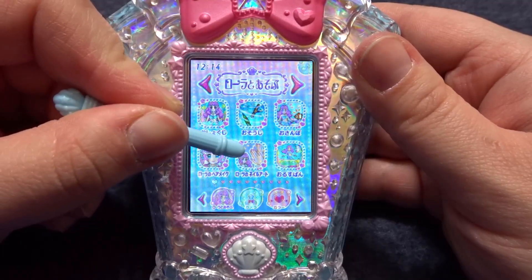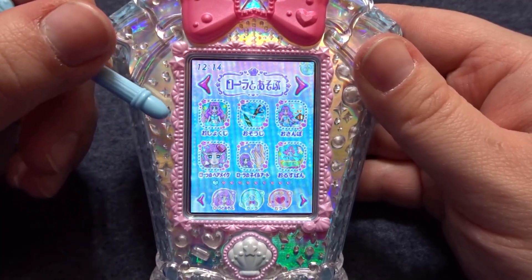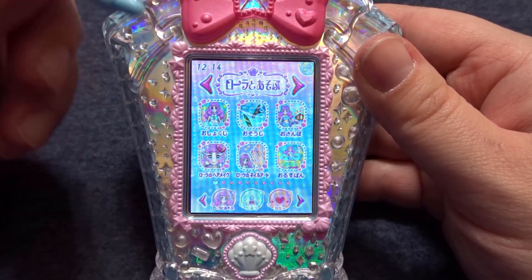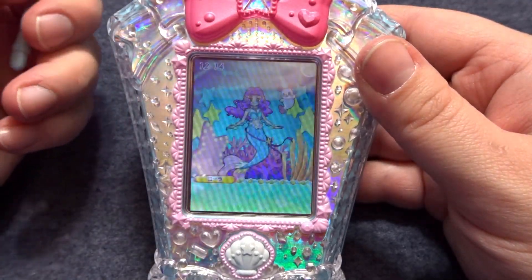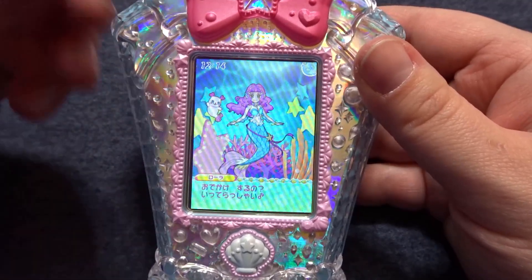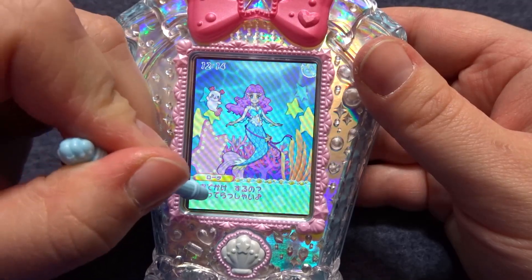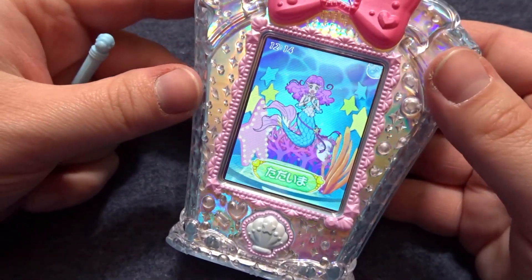For the fourth and fifth options on Laura's menu, we are going to skip those for today — we will talk about them next week. Let's go ahead and finish up today's video with the sixth option. This option is for when you would like to leave Laura alone. She's just asking if you are going out, and once you confirm on the screen you can leave your device.